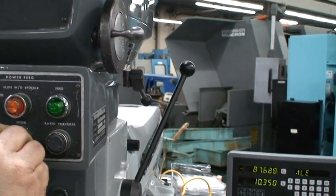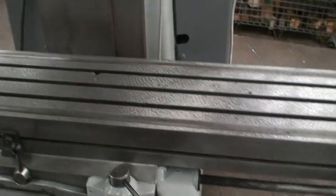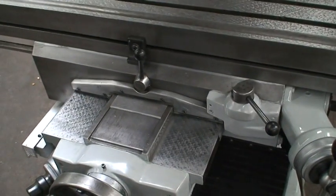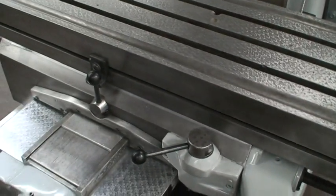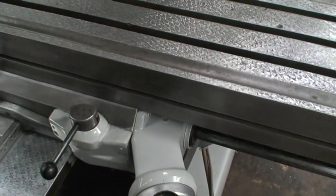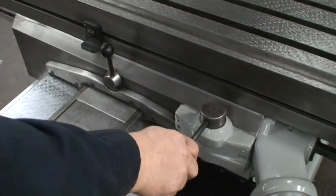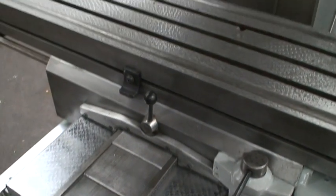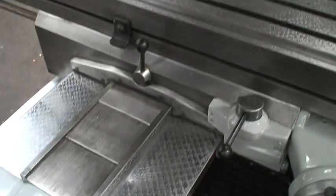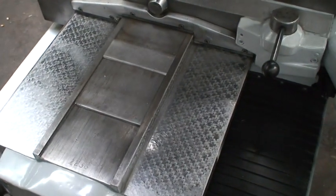You also have a rapid traverse. While we bring the saddle all the way in, we'll take a look at the ways here. They're in great shape all the way across.